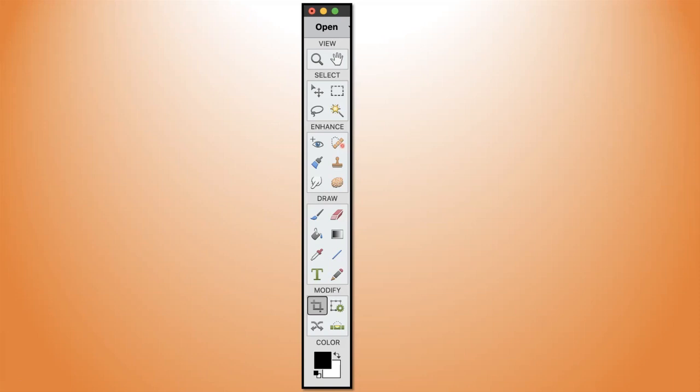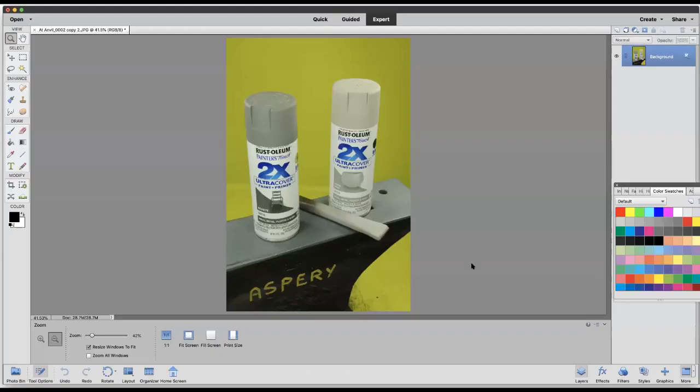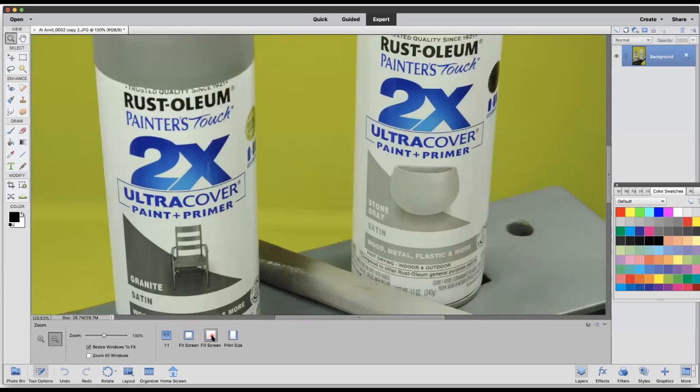I'm going to bring a photograph into Photoshop Elements. The first thing I want to do is make sure my photograph is in focus, so I'll click on the zoom tool and fill the screen. I can have a look and say — yeah, that's a little out of focus in places, but not bad. All in all, I can live with that. So now I'm just going to press fit screen.